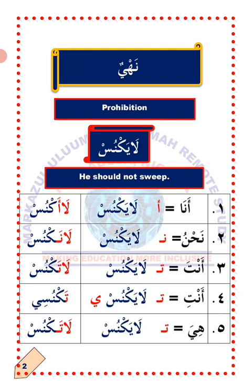Laaknus means I should not strip. The hamza written after la is the part of the verb that indicates I. Number two: Nahnu — we. To change the verb layaknus to suit Nahnu, detach ya'un and attach nunun. Layaknus will now become laaknus, which means we should not strip.